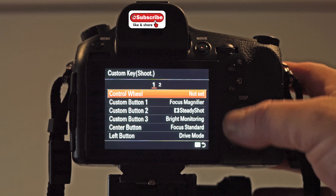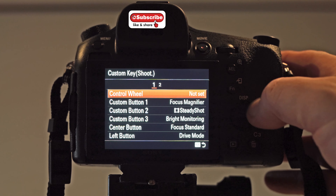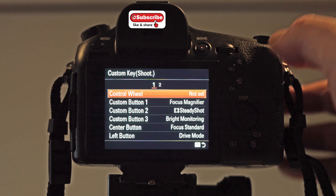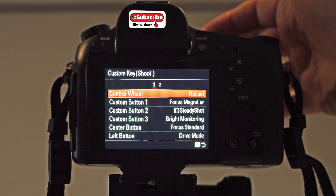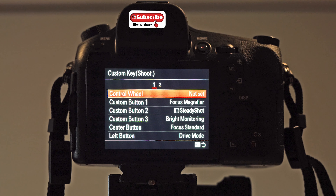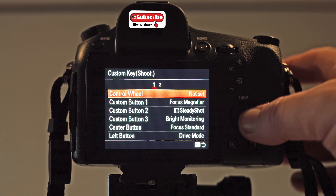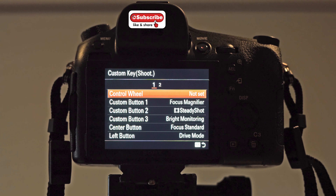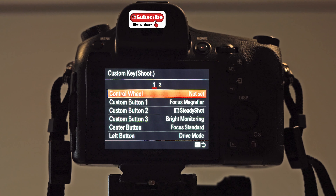The control wheel — I don't use it for anything, but you can set it up for aperture, shutter speed, or ISO if you want. Because you've got an aperture ring on the lens and a wheel up top, you don't really need to. This is my personal setup — it may just help people make decisions and learn how to set the camera up better, and then you can tweak it to suit yourself. You just experiment and learn from it.